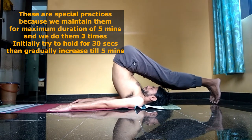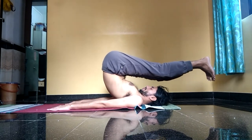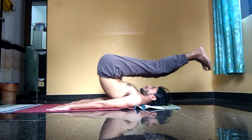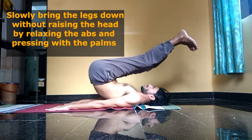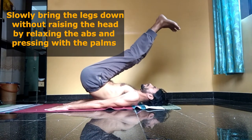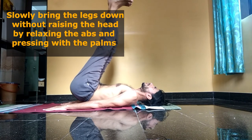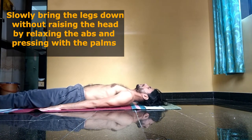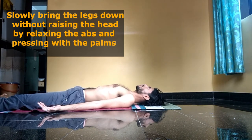While releasing the posture, raise the toes above the floor making the legs parallel to the floor, then without raising your head slowly bring the hips down to the floor. Keep the knees as straight as possible, slowly relax the abdominal muscles, and allow the legs to come down to the floor.